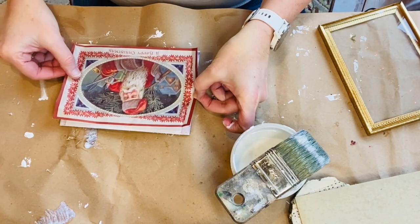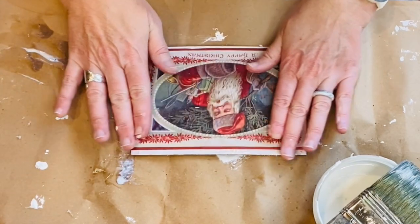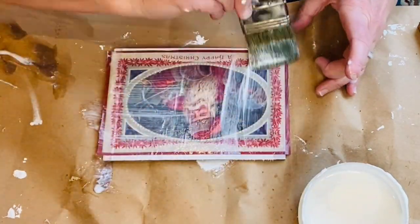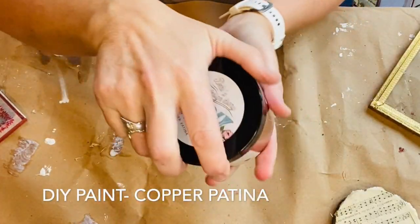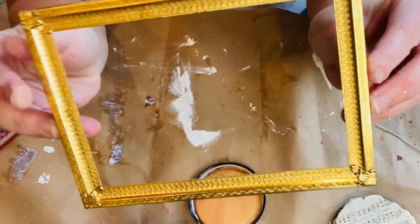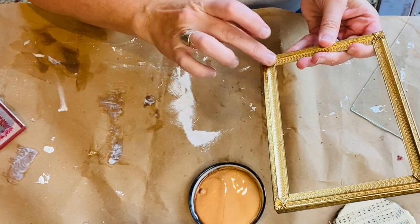I like to gently smooth out the wrinkles starting from the center and working out, being careful not to tear the paper. It's normal to be left with a few wrinkles in your project — usually after it dries those will flatten out. I decided to put a light coat of the DIY Paint copper patina called Pennies from Heaven onto the frame.